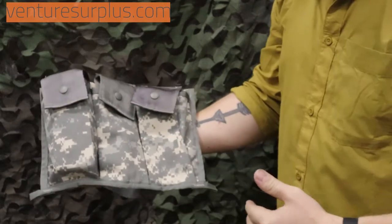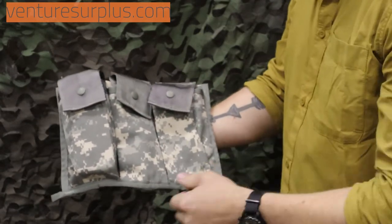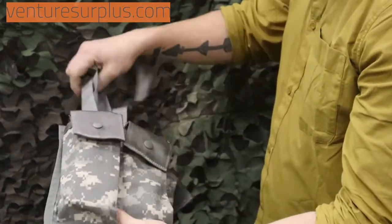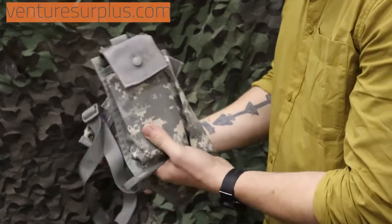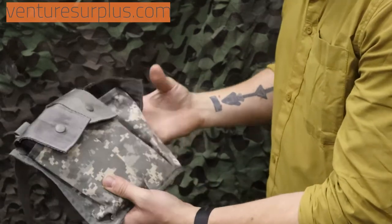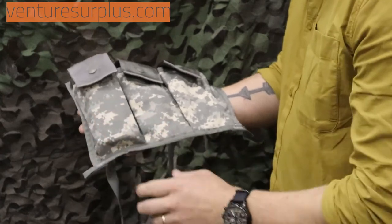So let's say you're going somewhere a little more hot and you know you're going to need more magazines — this is what you do to carry those. You can sling it with an adjustable sling over your body armor, over your arm. You can throw it in your backpack, nice and convenient — it will fold up a little bit even with magazines in there. Or you can just attach it wherever else is easy and convenient to get to.